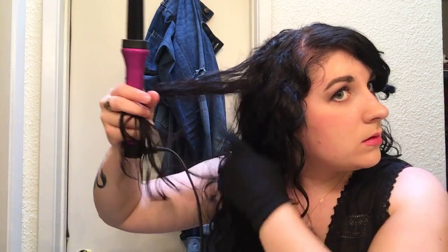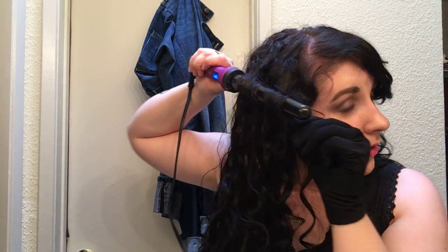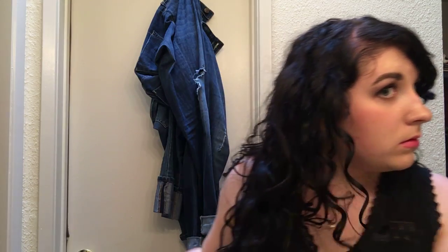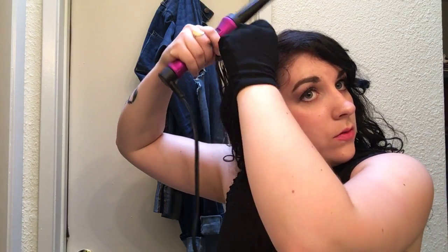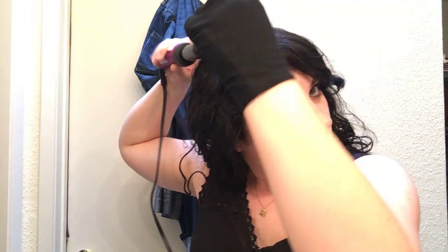For curly hair people, you can just go through your hair and pick out random strands. This is a one-inch curling wand, and the diameter of this barrel kind of matches the diameter of my own curls, which is why I have this size — it's easier for me to create a more multidimensional look.